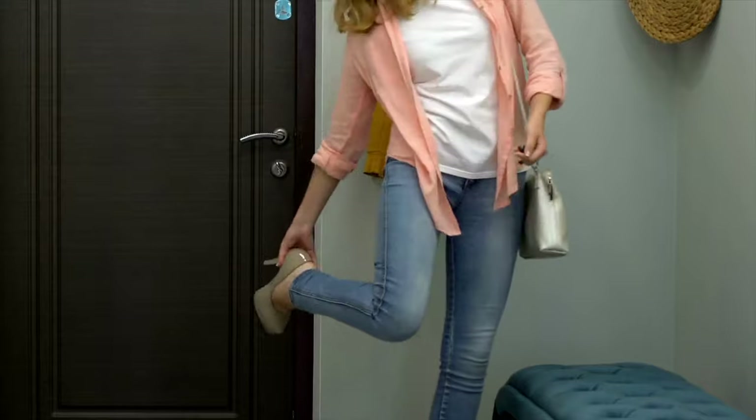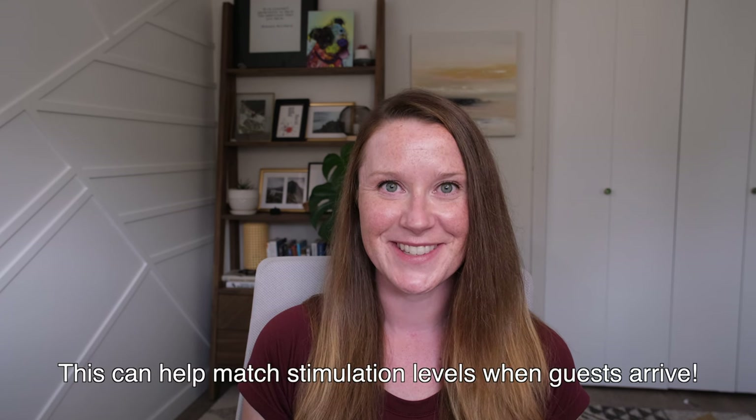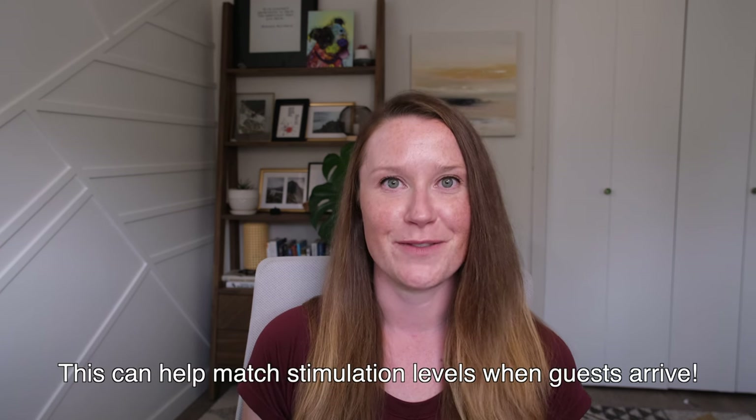Make sure your dog is proofed for all of these situations, such as you coming home from work, you bending down to take off your shoes, you petting them, or anything else that might encourage them currently to jump up on you. I would also suggest taking this to an extreme level where you do weird things around your house to make sure that your dog doesn't jump on you afterwards.